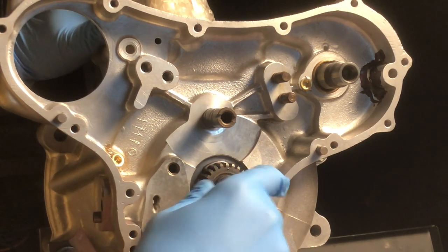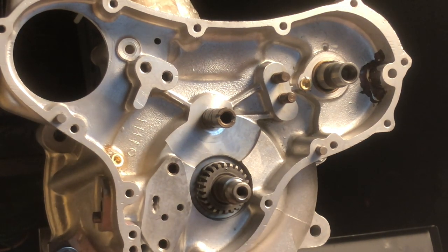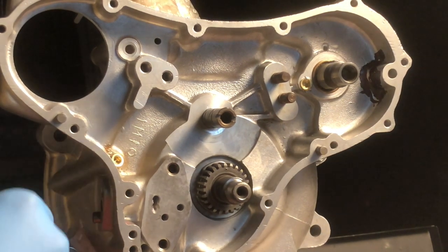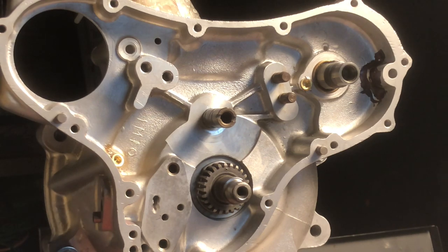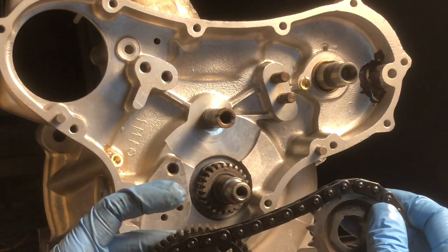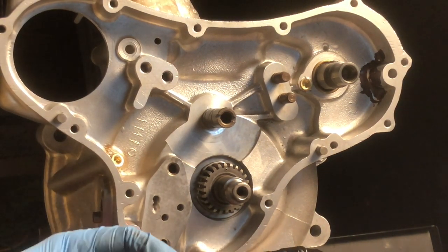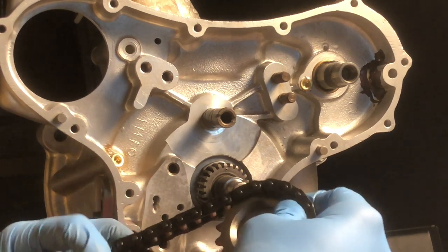Go ahead and get your crankshaft at top dead center so that this mark is straight up and down. Next we fit the camshaft to the camshaft sprocket and intermediate gear. You can see the marks here in red that should correspond and go right to the marks on that pinion there.